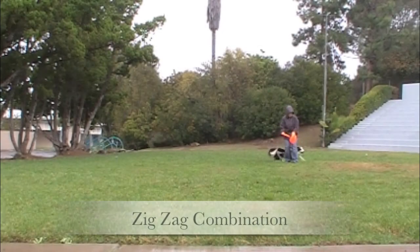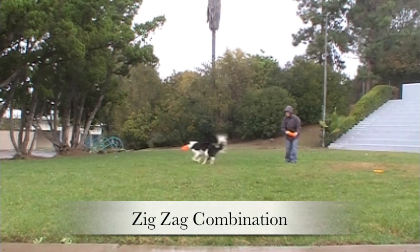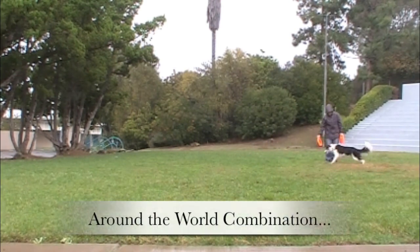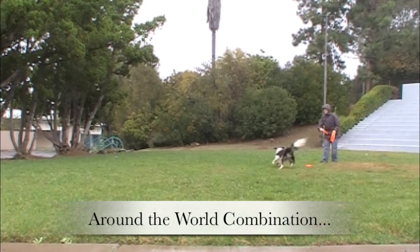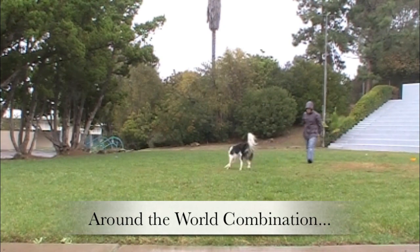Extras: additional practice footage with Twix, cueing 'here' and rewarding catches. Attempting up to six consecutive disc catches, with praise — 'Yes! Good job, buddy!'